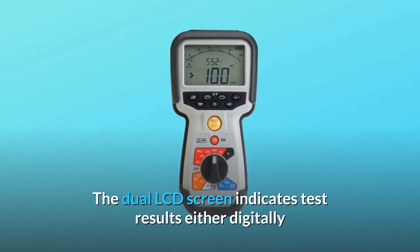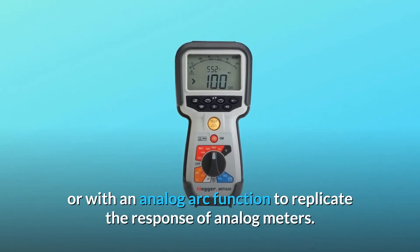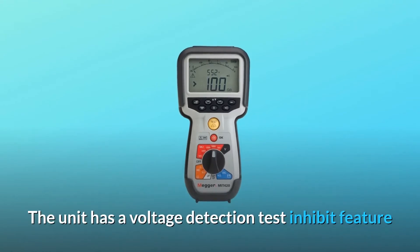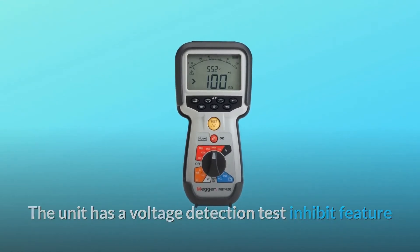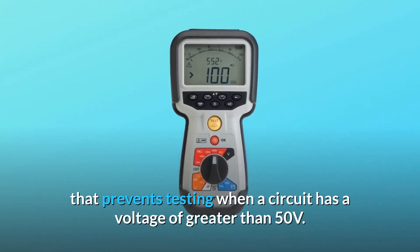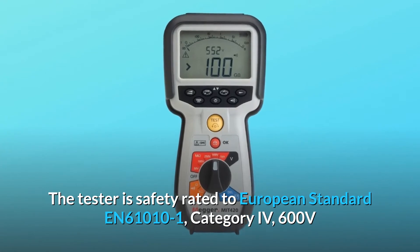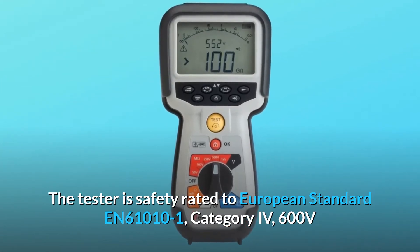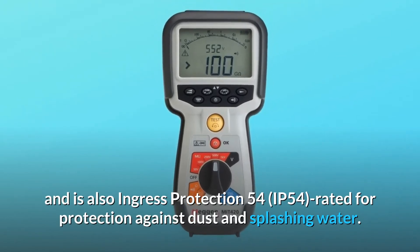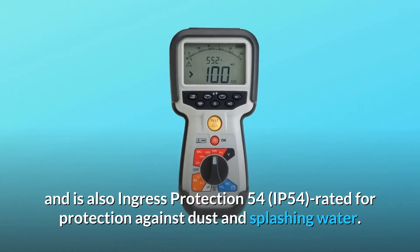The dual LCD screen indicates test results either digitally or with an analog arc function to replicate the response of analog meters. The unit has a voltage detection test inhibit feature that prevents testing when a circuit has a voltage of greater than 50 volts. The tester is safety rated to European standard EN61010-1, category IV, 600 volts, and is also IP54 rated for protection against dust and splashing water.